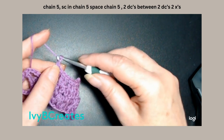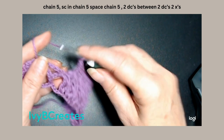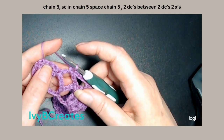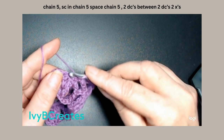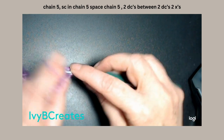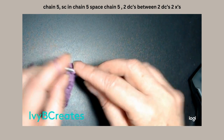We're going to chain 5: 1, 2, 3, 4, 5. Single crochet in the chain 5 space. Chain 5: 1, 2, 3, 4, and 5. And we are going to split the last two and put two double crochets in each of them.